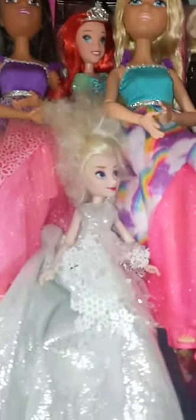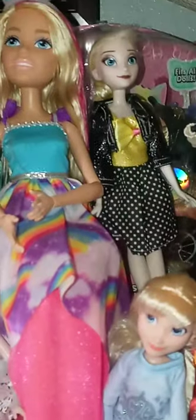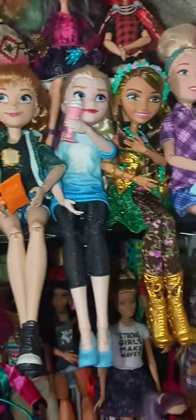I put all the Disney dolls and some of my other dolls here. All the Barbies — you can see Ariel's right there. I have Elsa in that outfit — I just had to go gothic on her.